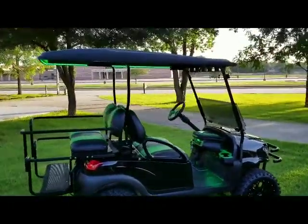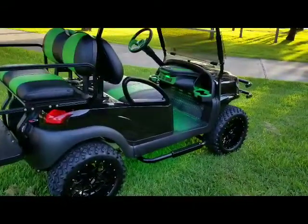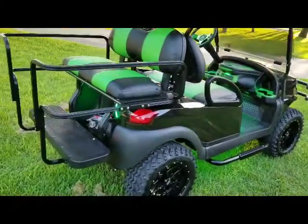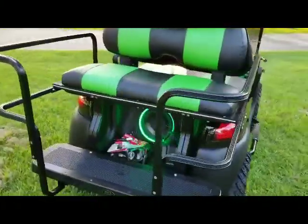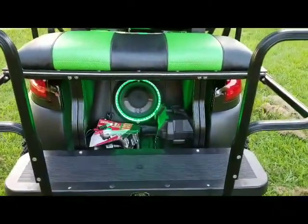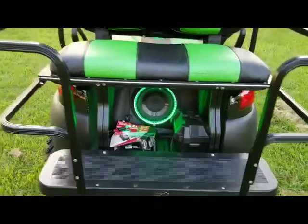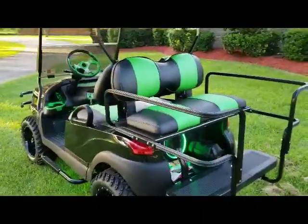It has LEDs in the top, LEDs in the bottom, all in the dash — the Sentry dash. It has a deluxe safety rear flip seat. Even has a 10 inch subwoofer in the back. Our auxiliary battery system has a 400 watt Bluetooth amp in it.